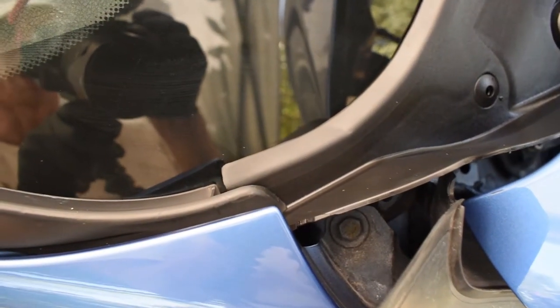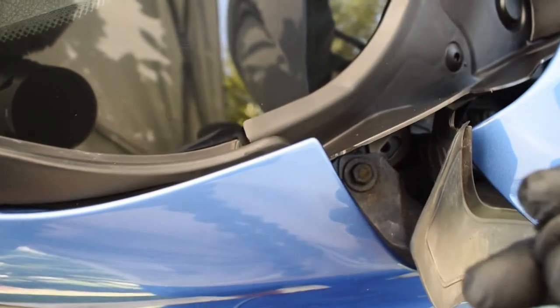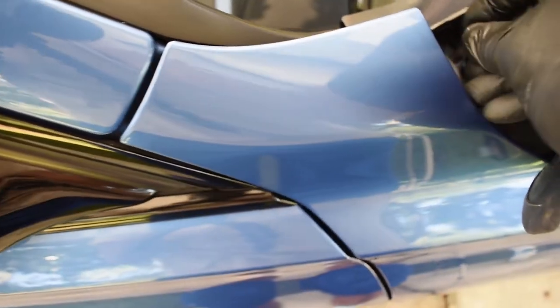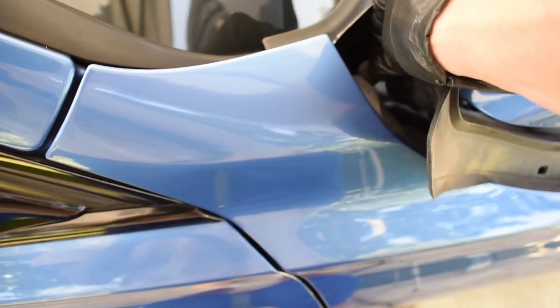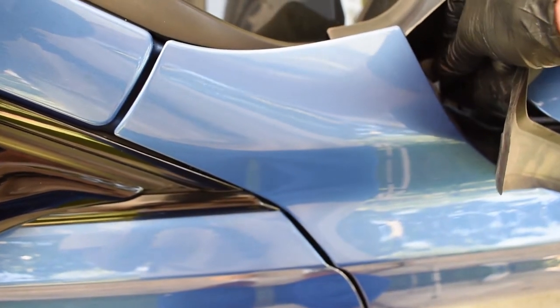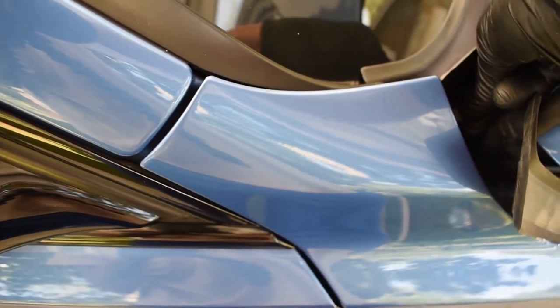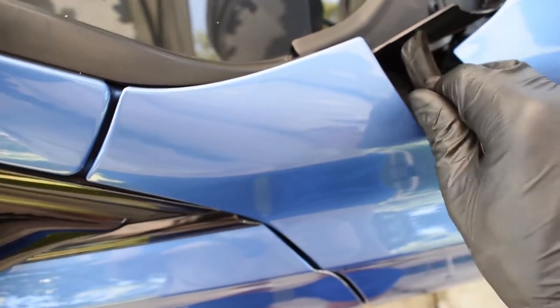Now that we have the windshield cowl all tucked under the trim and in the correct position, we can go ahead and put our two pins back on each side and replace the weather strips.